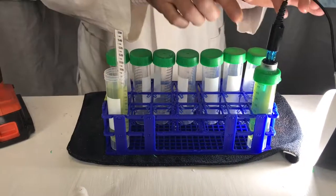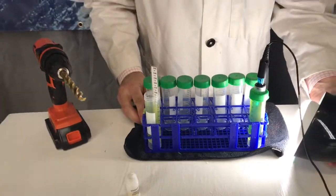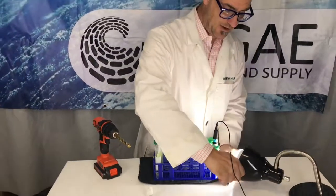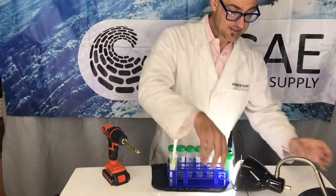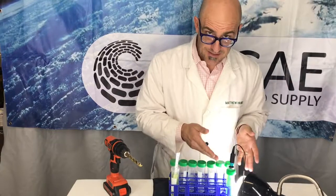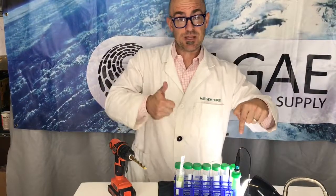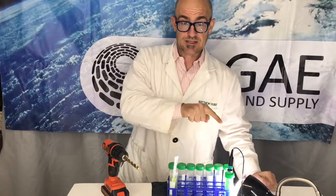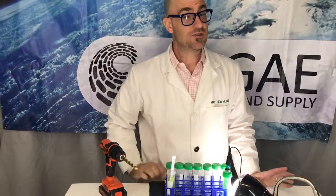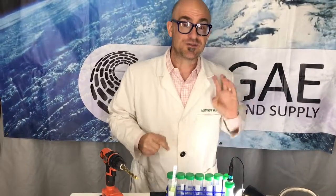Now start tracking the pH change on your computer — you're going to be looking for a slope, and this is almost exactly like a P versus I curve. You've got a lot of photosynthesis taking place, so your pH is going to be going up, giving you a slight change. This is much more dramatic if you're measuring oxygen, but if you don't have an oxygen probe, the pH probe works just fine.